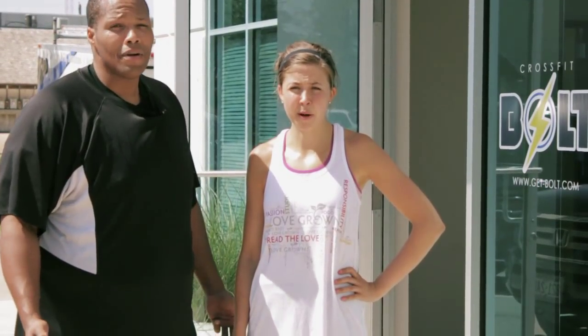Hey guys, it's Claire and Chris. We are up at CrossFit Bolt. We just finished a workout this morning and now we are going to show you guys a little bit more about CrossFit.